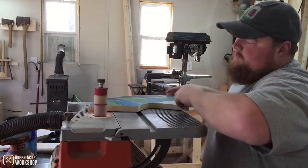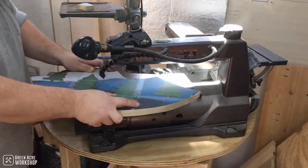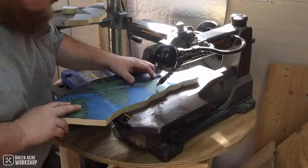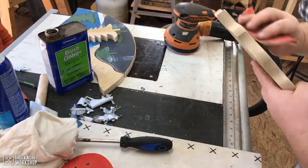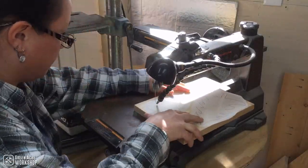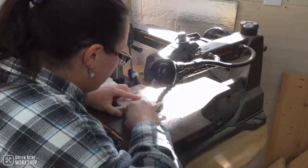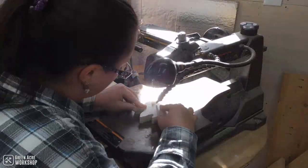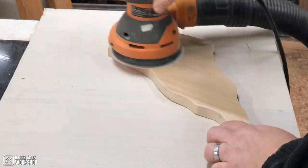My scroll saw just barely had enough throat depth to be able to cut this without running into too many problems. I actually lucked out because I didn't measure this and didn't think about it until I was already into the process of cutting. While I worked on cleaning up the other bits of the mountain scene, my wife hopped over to the scroll saw and cut out all of the trees.